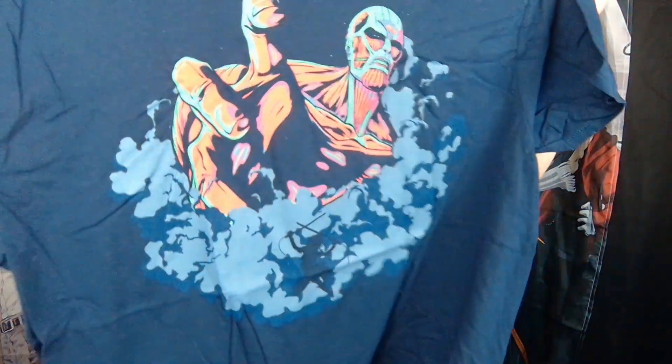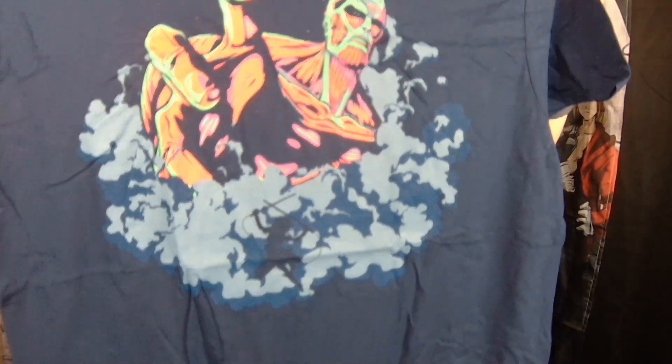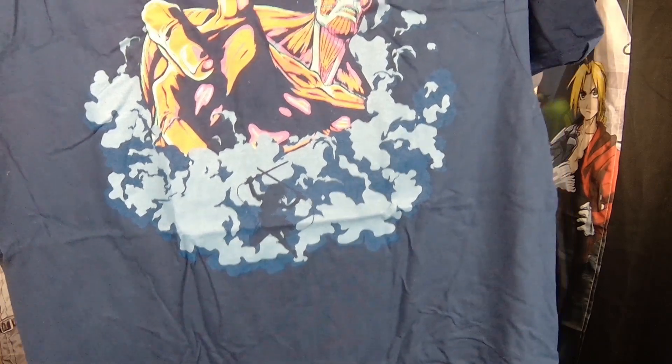So it's the Colossal Titan, and you can see one of the people in the front. I don't think that's Eren Jaeger — I think that's his friend, something like Mitsurugi. It looks kind of like a female figure, so I'm pretty sure that's her.